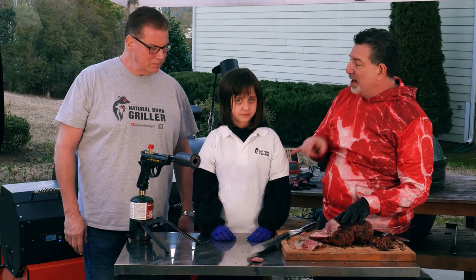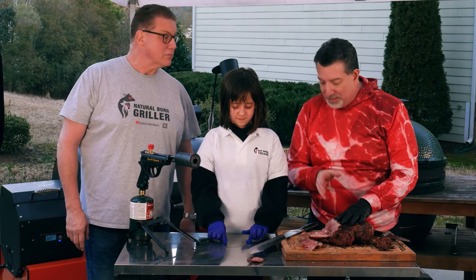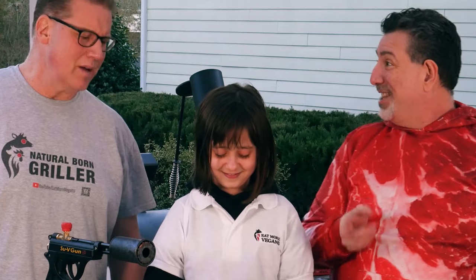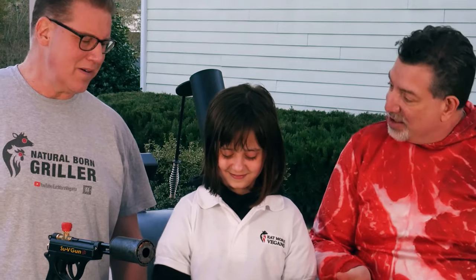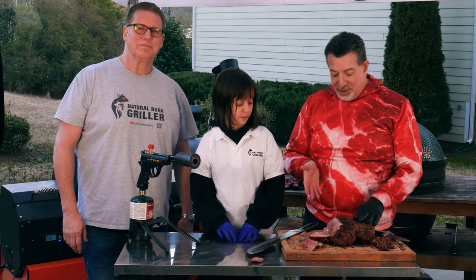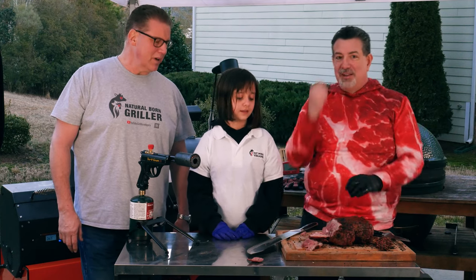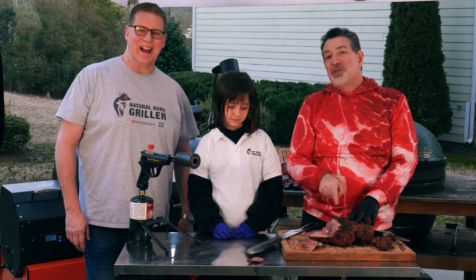So Leah likes to do MTY — moist, tender, yummy. Was it moist? 5,000 times moist — it was not dry at all. Tender? Super tender, you saw it just fall apart. And yummy? Absolutely. Nailed it. Try this, guys, I think you're really going to enjoy this. And remember, this is a cheap piece of meat — you could also try it with a heritage piece of lamb as well.